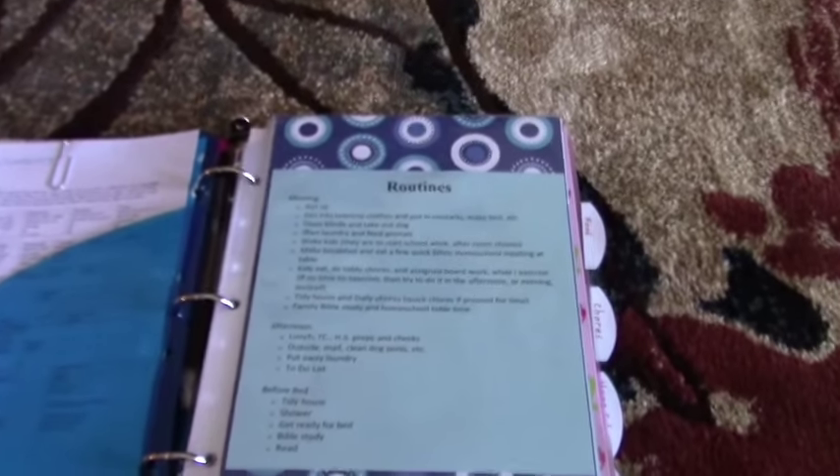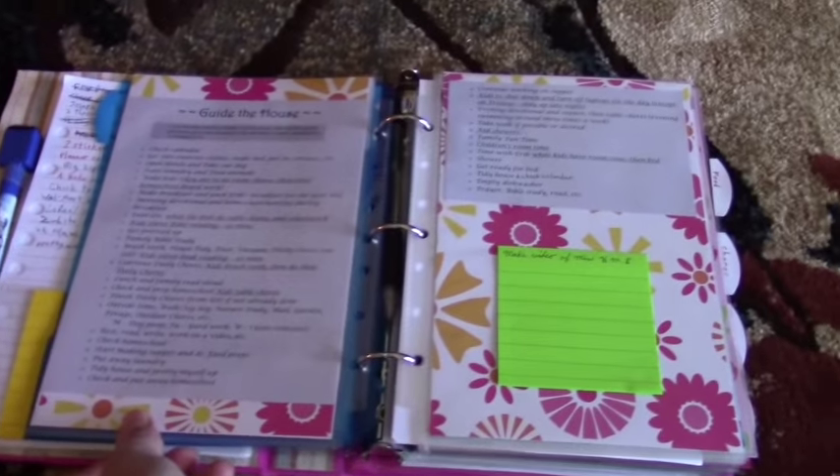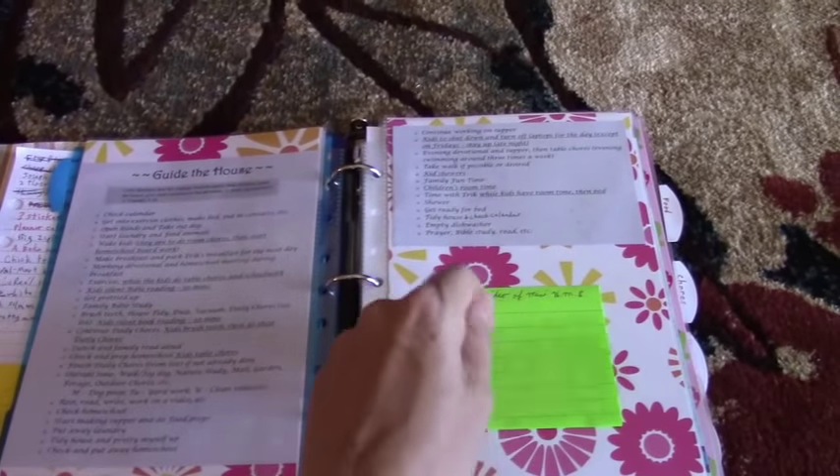That brings me to my routines page — my morning, afternoon, and before-bed routines, along with my daily to-do list and a sticky pad for writing extra to-dos.